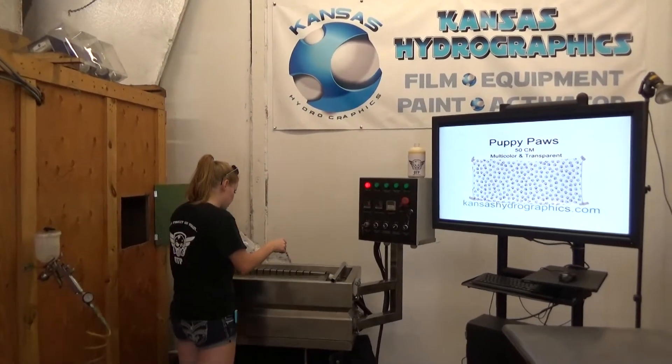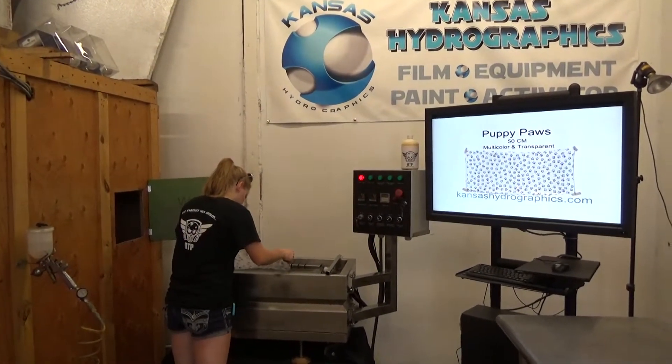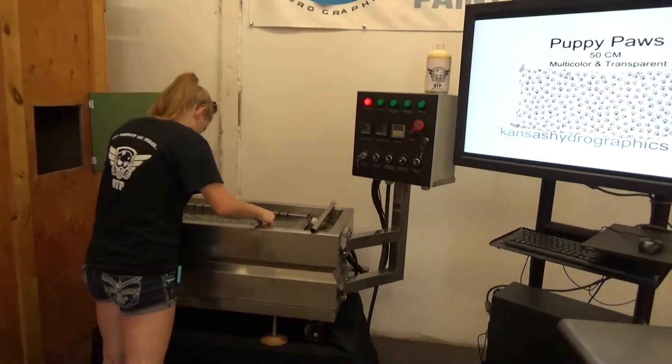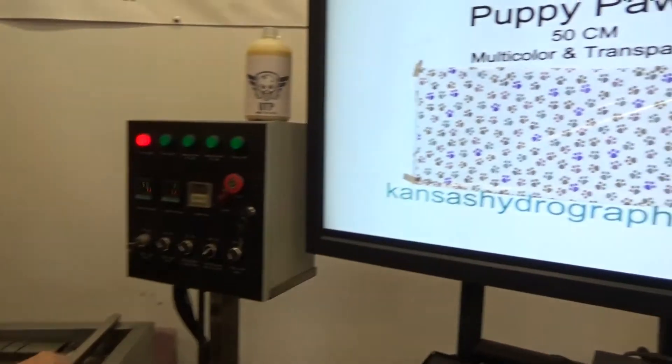Hi guys, it's Katie with Kansas Hydrographics. We're here to show you our Puppy Paws print.